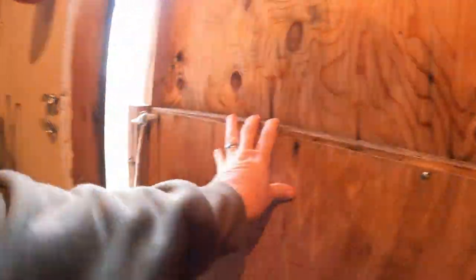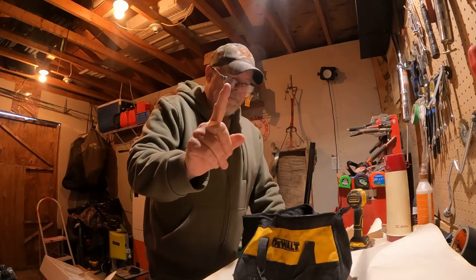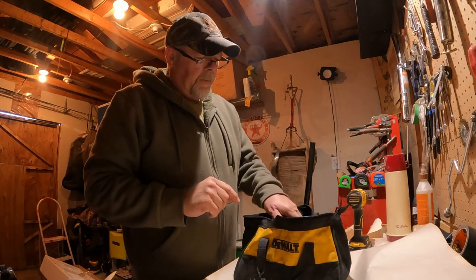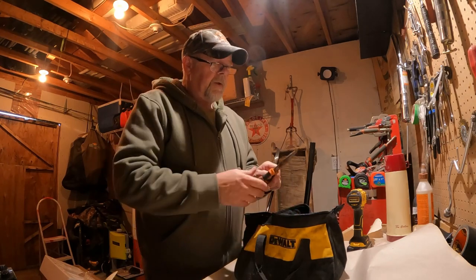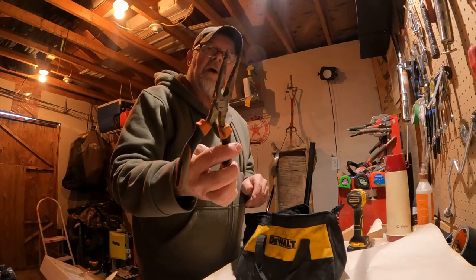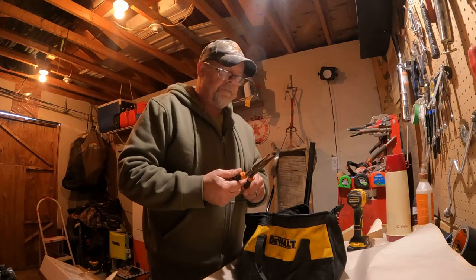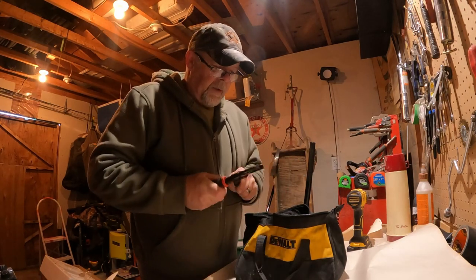Woke up to some white stuff this morning — not a lot, just enough to let you know there's more coming. First off, don't treat your tools like this. I mentioned in another video that I kept everything in what I thought was a decent box, and you end up with tools that are rusting out like this. If you're going to depend on your tools on the side of the road to get you out of a jam, I'm going to show you a better solution on how to take care of them.